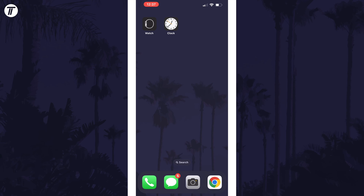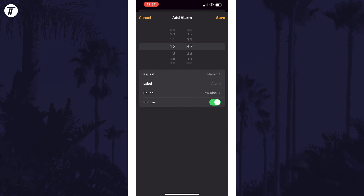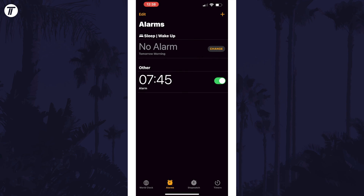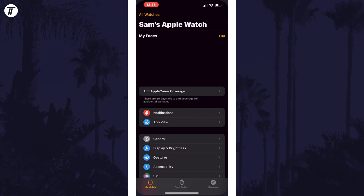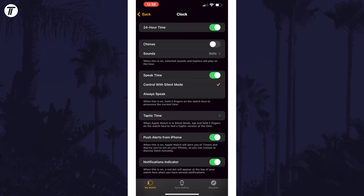You can also make sure that alarms created on your iPhone will alert you on your watch as well. To do this, set an alarm in the clock app on iPhone, then open the watch app and scroll down and tap on clock. Make sure the toggle switch called push alerts from iPhone is turned on and you should receive alerts when alarms or timers go off. This will also allow you to snooze and dismiss the alarm from your watch.